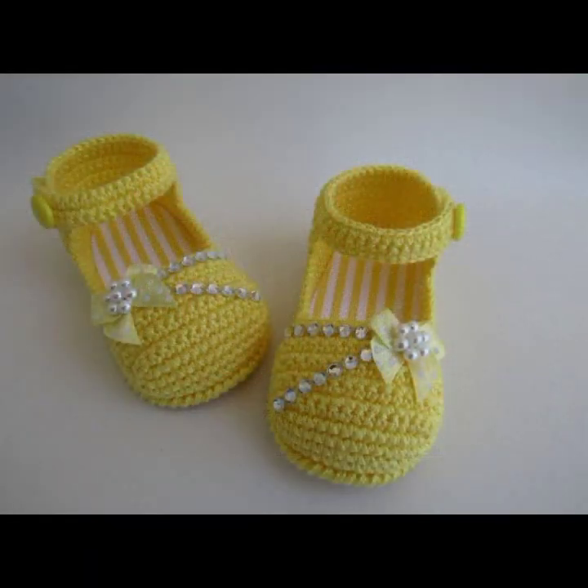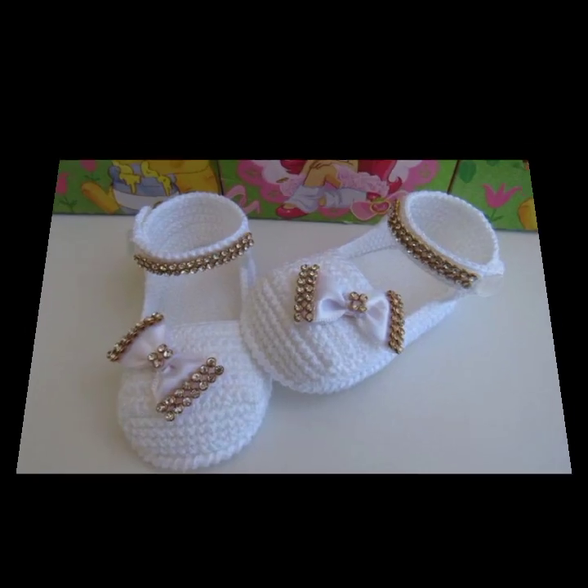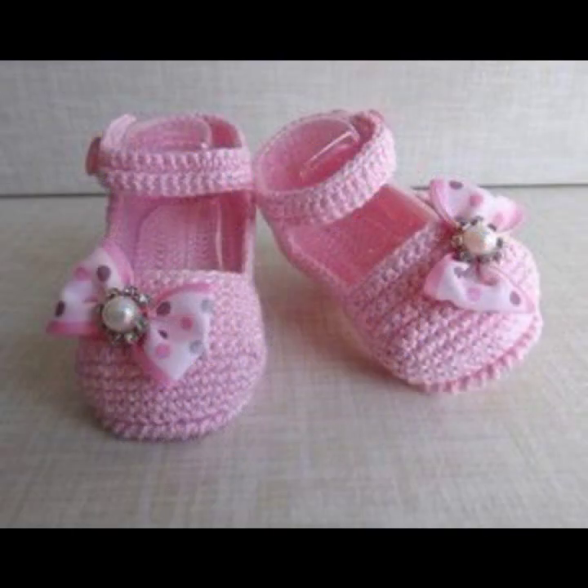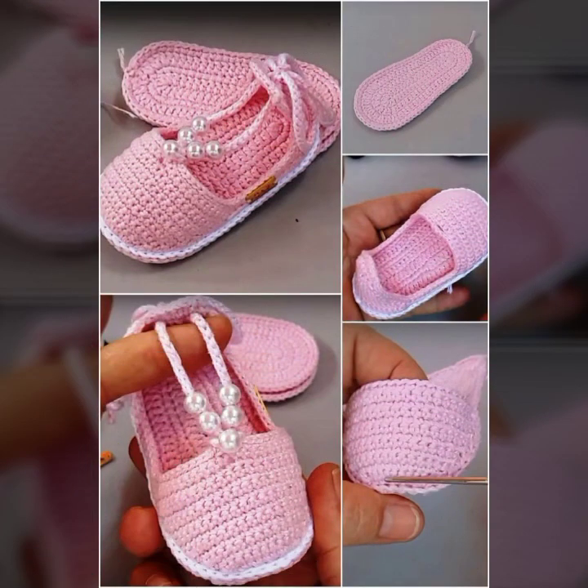Friends, aaj main aapke liye bahut hi pyare, bahut hi khubsoorat shoes ideas le kar aayi hoon. Aaj ki is video mein aapke liye bahut hi beautiful shoes ideas select kiye gaye hain. Aaj ki is video mein aapke liye crosshair shoes ideas select kiye gaye hain.